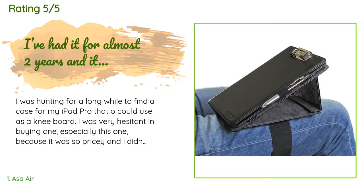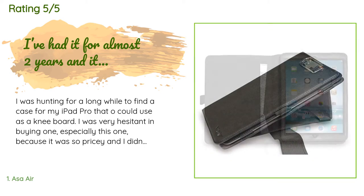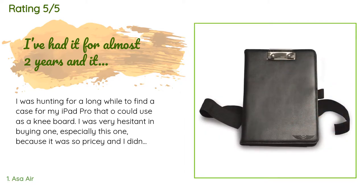A customer said: I was hunting for a long while to find a case for my iPad Pro that I could use as a knee board. I was very hesitant in buying one, especially this one, because it was so pricey and I didn't understand why. First off, anything involved in aviation is already marked as being pricey, so I have to get used to that. However, this quality was well worth the price. I took the elastic strap off completely — I felt like it got in the way.